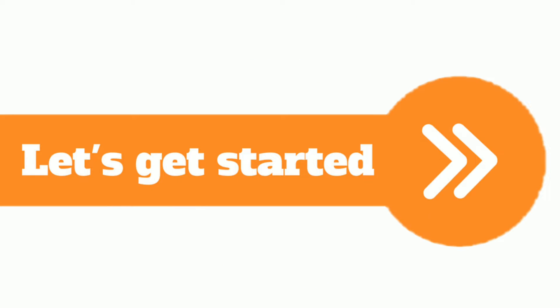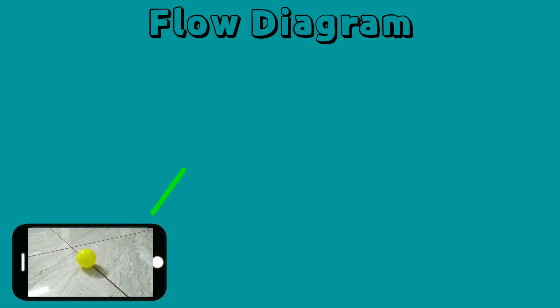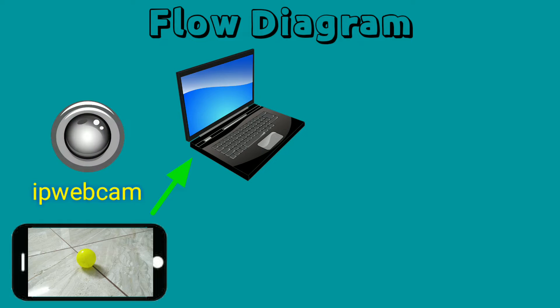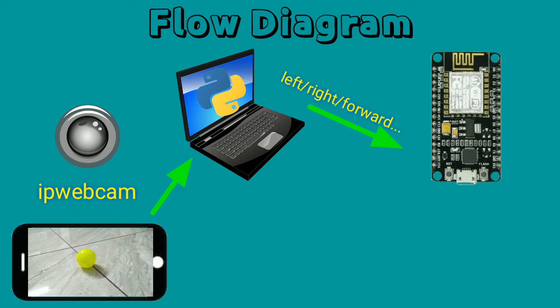Watch this video till the end and you will learn so many new things. Let's get started. First, let's see the flow diagram of this project. At the beginning, my mobile sends a video to my laptop or PC via localhost. Then our Python code processes that video — which is nothing but a number of images, that's why we call it image processing. After processing, the Python code sends data regarding the position of the ball to our NodeMCU board for which direction to move.